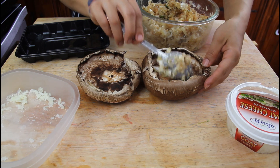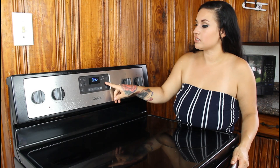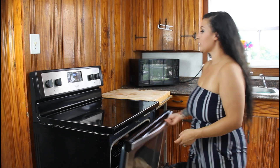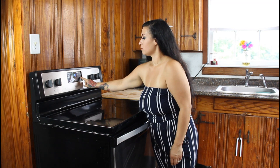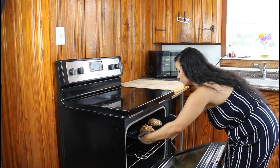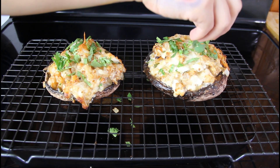Now stuff your mushrooms by scooping the mixture into the inside. Put them in the oven set to 375 degrees and bake for 20 to 30 minutes — just keep an eye on them. After 20 minutes, pull your mushrooms out of the oven and top them with a little fresh cilantro. Your dinner is ready to enjoy!